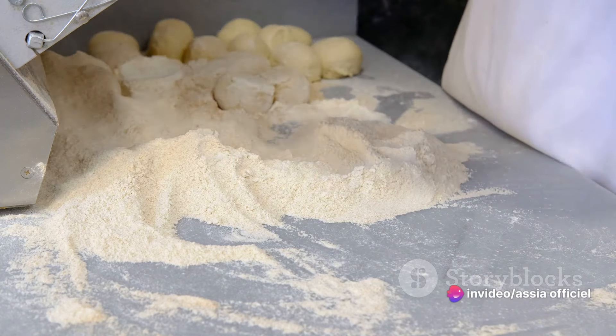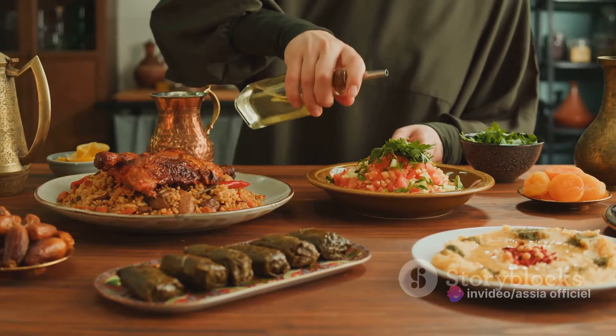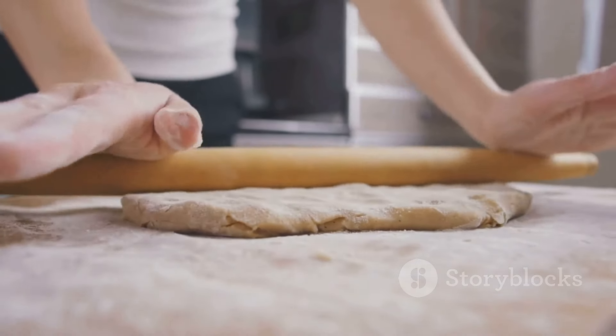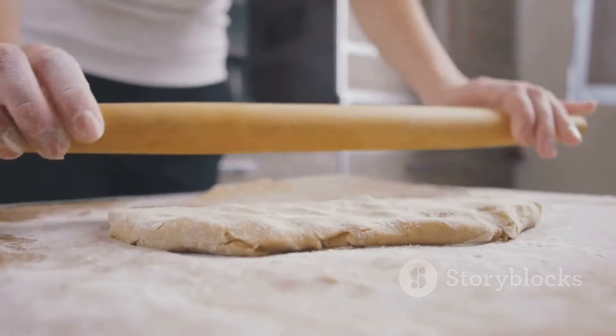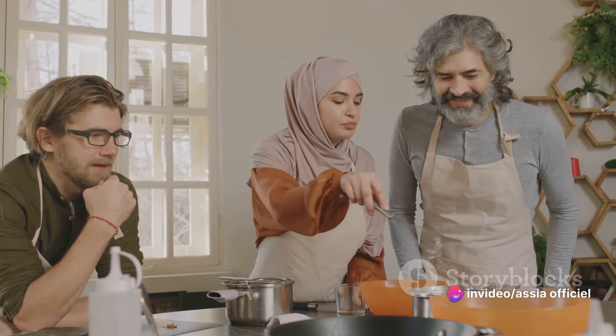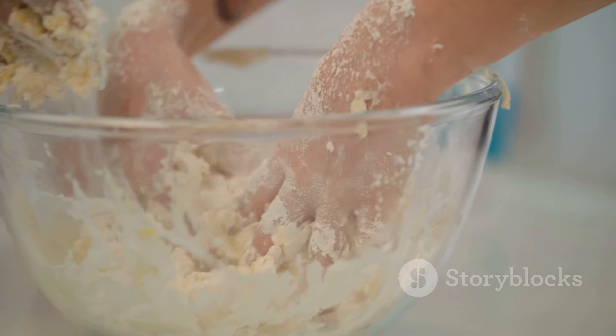Whether it's the soft, caramel-like dates or the crunchy, fragrant nuts, each ma'amul is a small piece of culinary art — a testament to the rich and diverse food culture of the Middle East. So next time the baking bug bites, why not try your hand at making these delightful cookies? You'll not only end up with a delicious treat but also a new skill and a deeper appreciation for Middle Eastern cuisine.